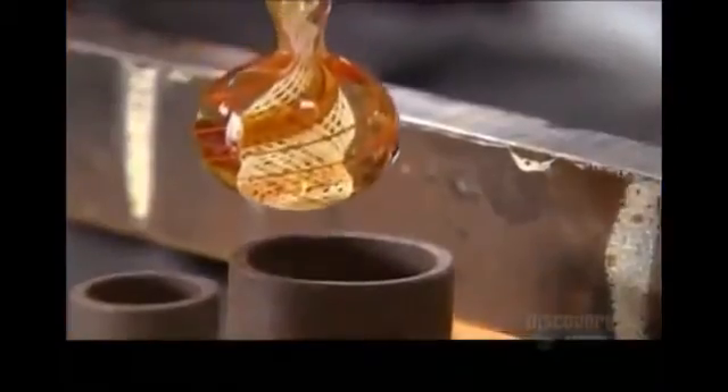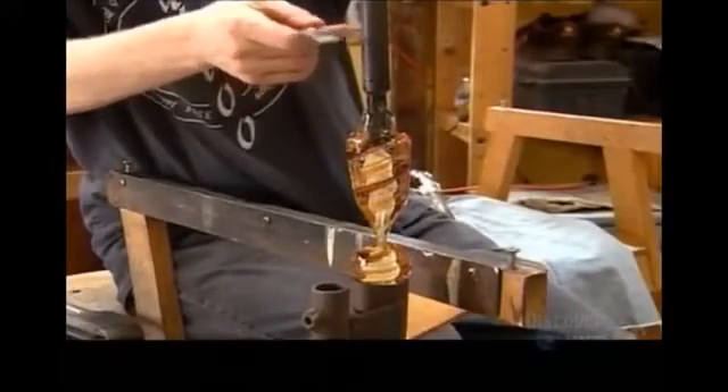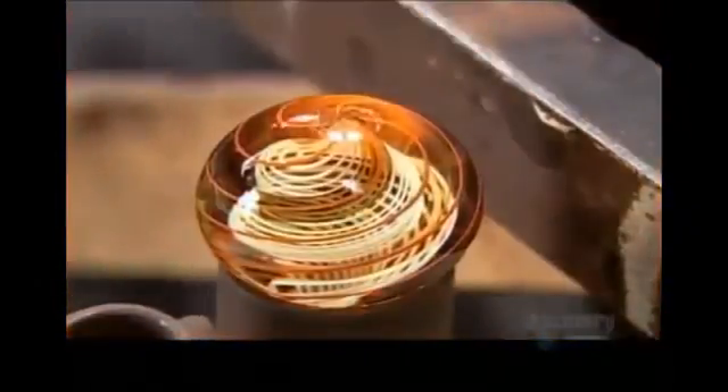He measures the diameter with metal calipers and gradually sculpts a sphere. He'll make up to five marbles from this segment, ranging up to the size of a golf ball. After scoring the glass with a knife, he places it in the open end of a pipe to hold it, then gently taps the rod, which breaks the glass and releases the sphere. He melts away the bump left at the spot where the glass broke. Next, the marble goes into an oven at 530 degrees Celsius, which slowly cools overnight to strengthen the glass.